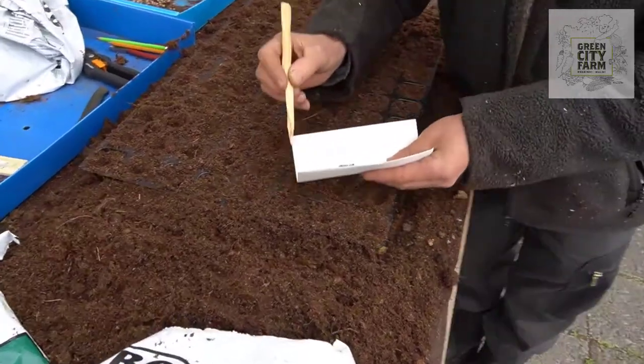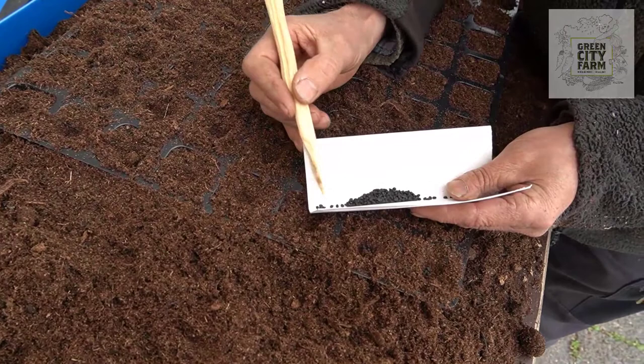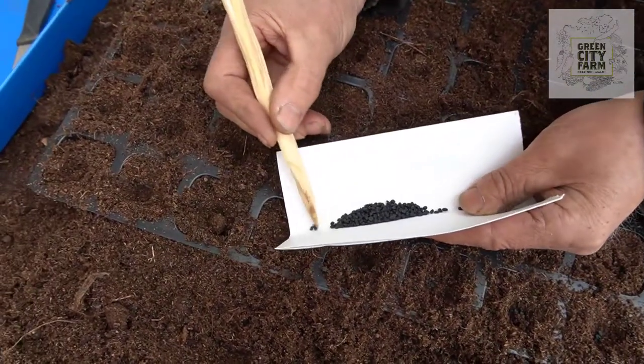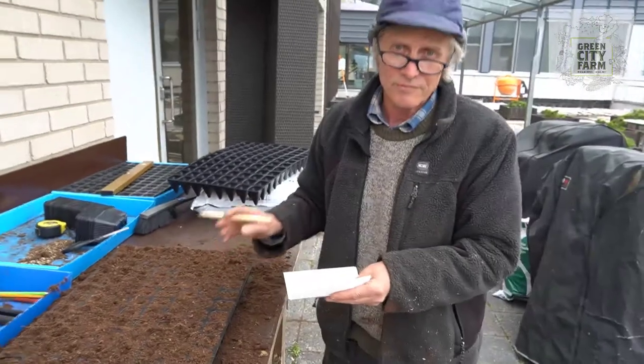Four in the pot. You can see one, two, three, four seeds in the pot. Next one — one, two, three, four seeds. Every pot has four seeds.